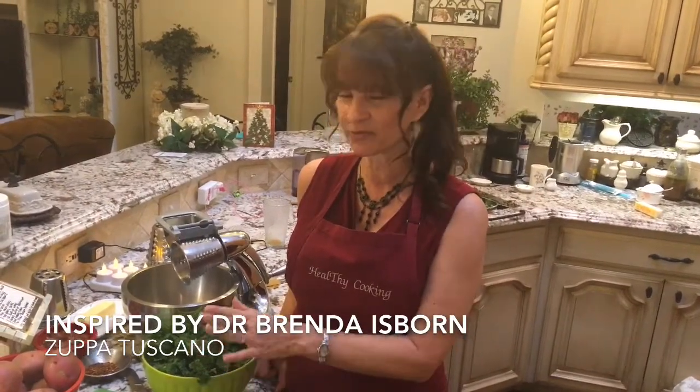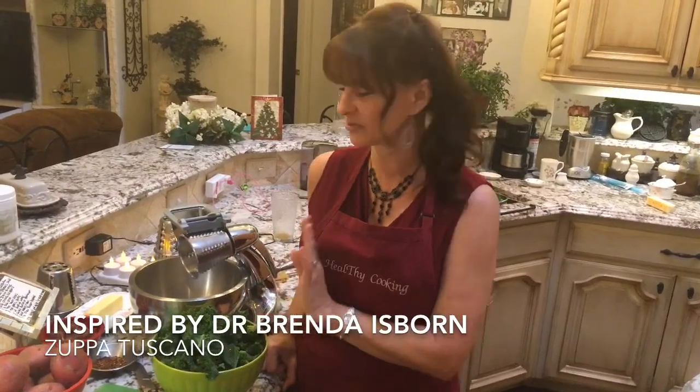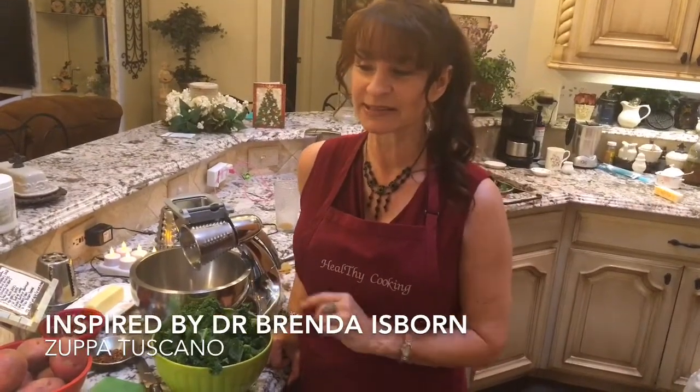We're going to have some onions chopped, some fresh minced garlic, some organic russet potatoes, some fresh organic kale, red pepper flakes, and some bacon. Some organic cream or evaporated milk, and some veggie broth.